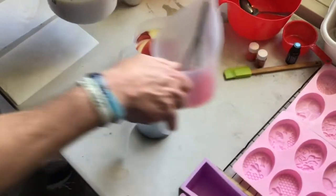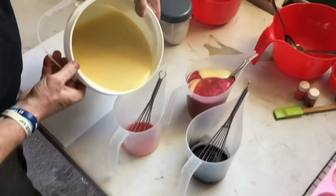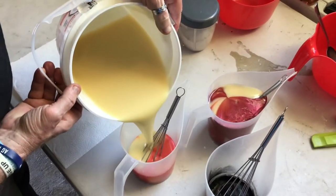Now it's time to mix our colors and our eucalyptus, lemon, and lime essential oils and get ready to pour.